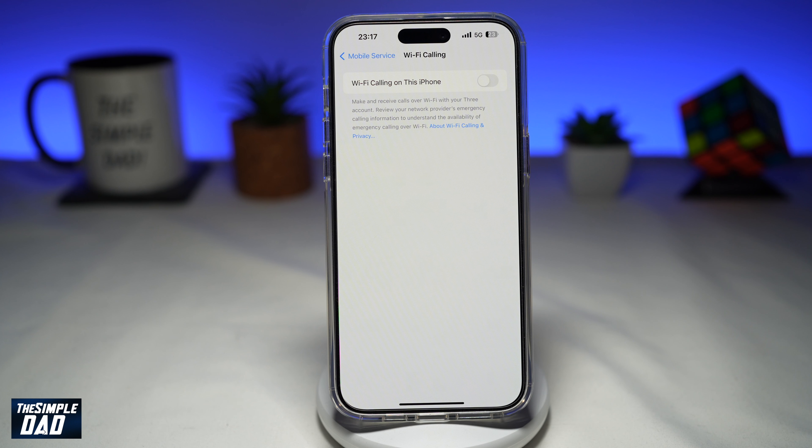And there you go. That is how to turn off Wi-Fi Calling on your iPhone 15 Pro Max running iOS 17.